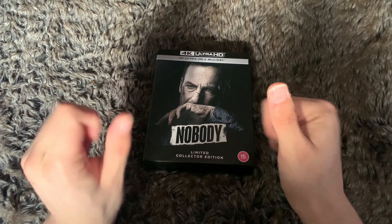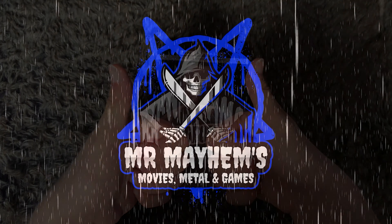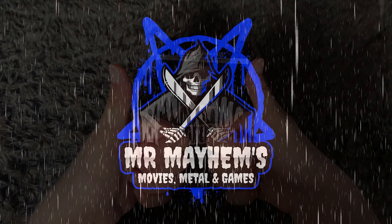That's been my unboxing for the limited edition Zavvi exclusive 4K set for Nobody. If you enjoyed this, leave a like, drop a comment, subscribe, support me on Patreon, follow the links in the description, and I'll catch you in the next one. Cheers.